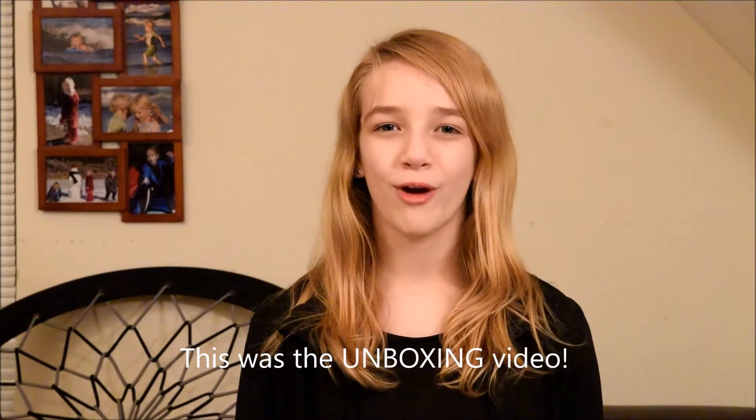This was the unboxing video of the BoBot robot. Subscribe to my YouTube channel to see the build video coming soon.